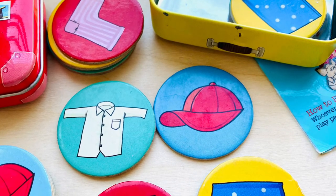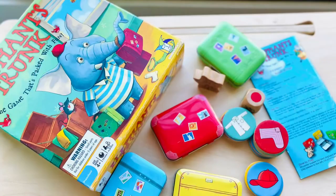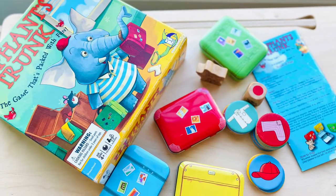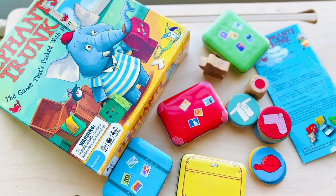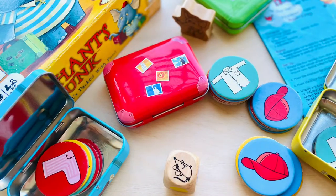Having said that, I find the complicated rules to be a little frustrating. In the gist, clothing tokens are divided amongst the players. Ahmed the elephant is placed in front of any trunk. The objective is to pack all your clothing items into the matching colour trunk by rolling the colour dice.